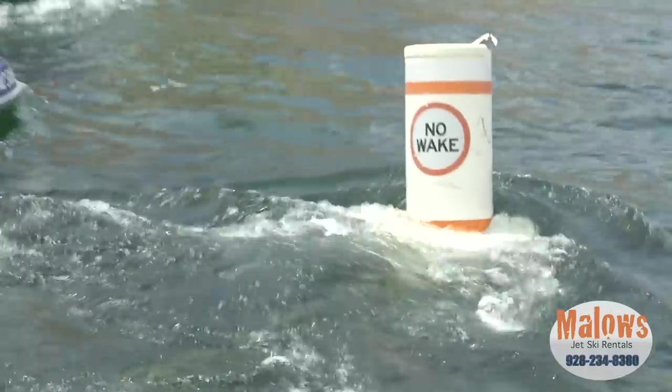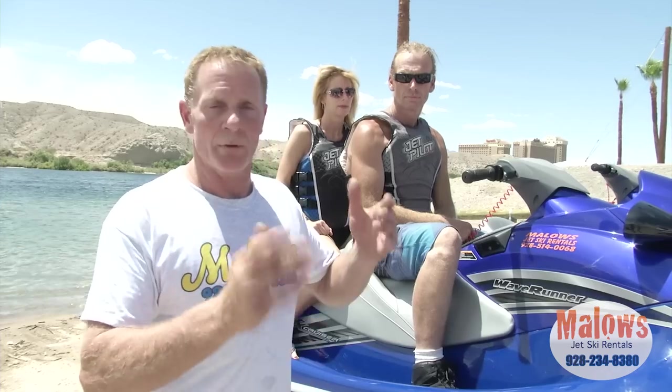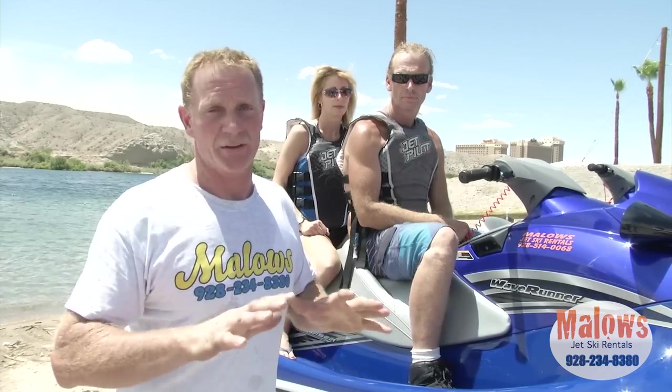All in front of Harrah's is a five-mile-an-hour no-wake zone. You must do five miles an hour through there. If you go ripping through there, they're going to stop you, write you a ticket — and I believe it's over a hundred dollars for exceeding a wakeless speed. So remember, in front of Harrah's, no-wake zone.